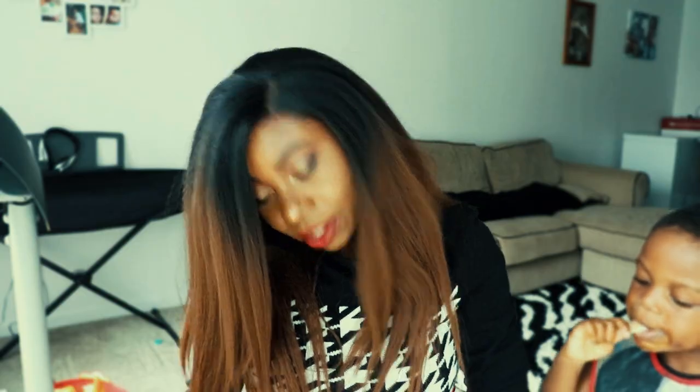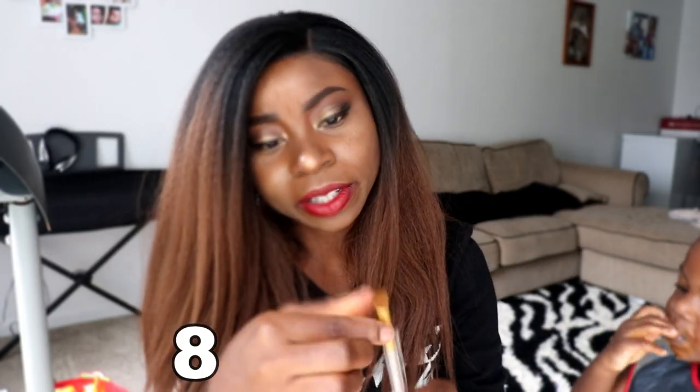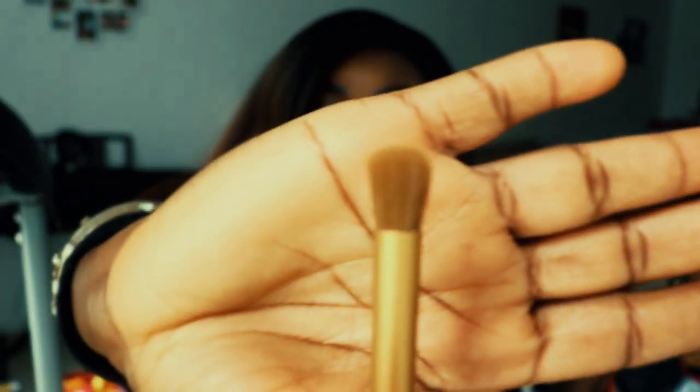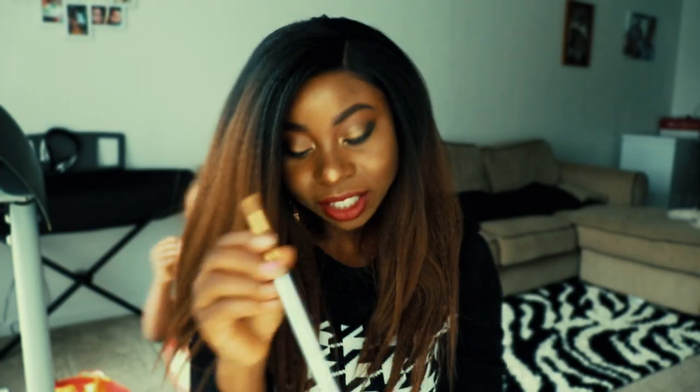The brushes go from big to small as we progress. This next one is actually a different color — it's brown, which is nice. When your makeup brush is dirty you don't have to feel bad about it. I'm really loving these brushes now that I'm actually looking at them closely.